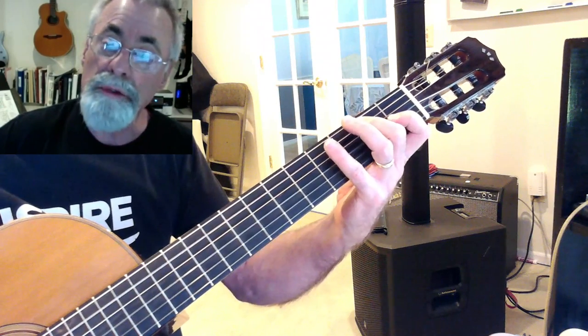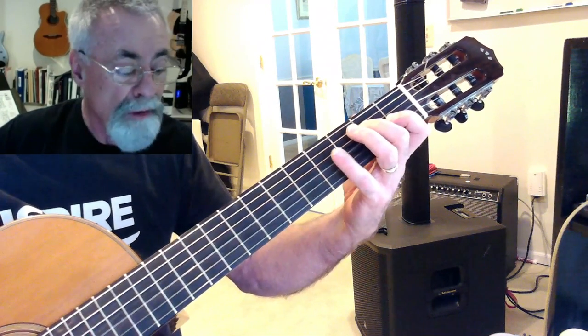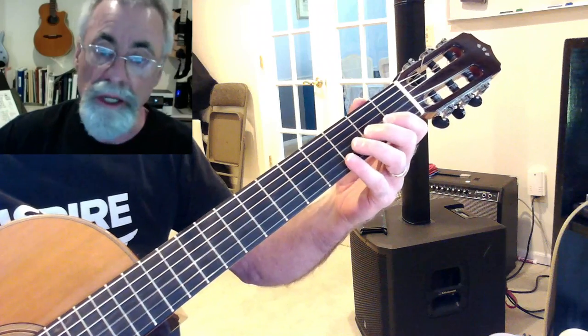A is one, B is two, C sharp is three, D is four, E is five, F sharp is six, G sharp is seven, and A is one again. That's one octave right there, and we can continue.